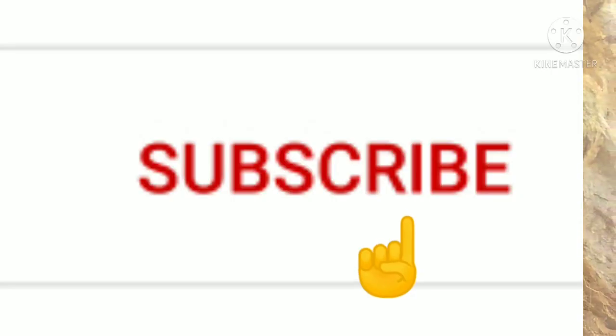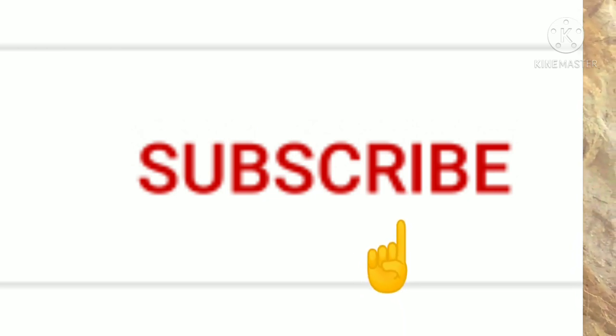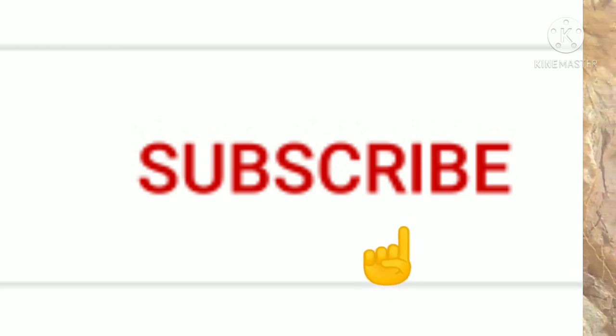Hi, hello friends, welcome to my channel, the Happy Family Kannada Vlog. I am going to start the video to show you a new channel. Subscribe to the channel — it is also free of cost. If you like the video, click subscribe to the channel. Please join us on the channel.